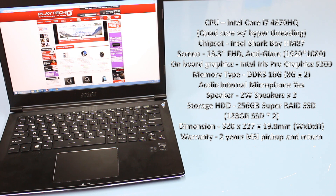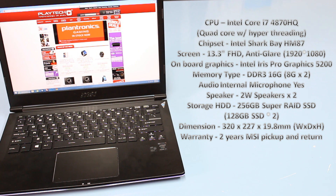The onboard memory is a 16 GB kit — that's 2 x 8 GB. It has an internal microphone and comes with two 2-watt downward-facing speakers. Storage is 2 x 128 GB SSDs, so 256 GB total. Dimensions are 320 x 227 x 19.8 millimeters. It comes with MSI's standard 2-year pickup and return warranty.